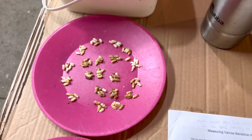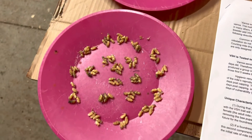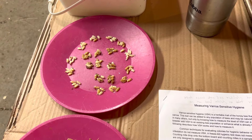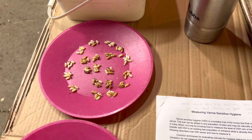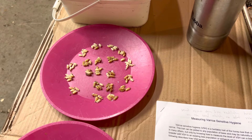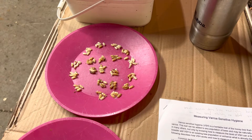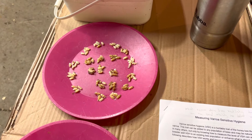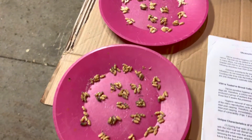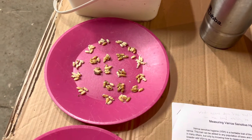I did 100 and didn't find any. HARBO recommends that you do another 100, so I did another 100 and didn't find any either. That could be several things. I'm hoping it's a reflection of the fact that I use VSH stock. I don't use a chemical treatment, but I do drone brood removal in the spring. So whether it's because of the VSH bees removing mites or because of the drone brood, either way it's reassuring having gone through 200 larvae and found zero.